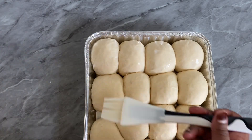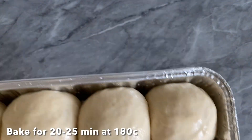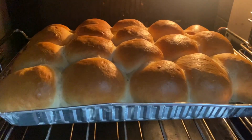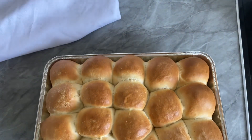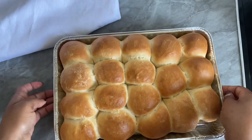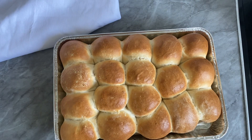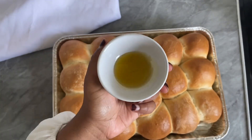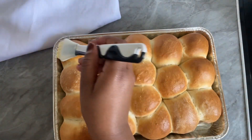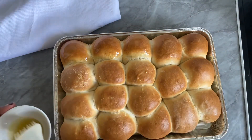Brush the rolls with some milk — you can see they have doubled in size. You can also do an egg wash, it works the same. Let's bake our delicious bread rolls. You can see they're looking so beautiful and the whole house smells like bread. After baking, brush a little bit of olive oil on top for shine. You can also use butter or honey — it's super versatile.